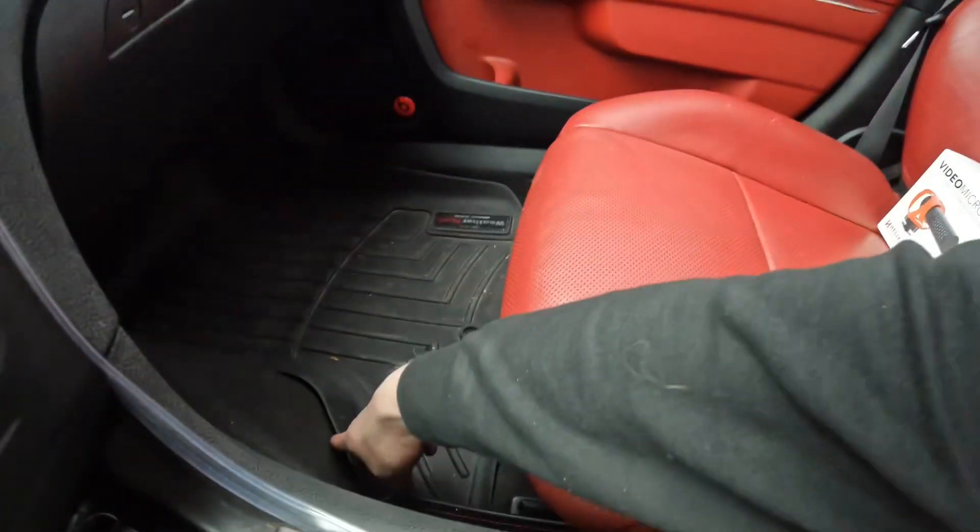Number 5 is WeatherTech floor mats. The floor mats I got with the car are about $180-$190 — yes, a little expensive, but definitely worth it. My driver's side one is very dirty so I'm not showing that one. They're very easy to clean — it's a rubbery plastic material. You just get one of those drill brushes, put it on your drill, use some upholstery cleaner, spray it onto the mat, and go to town.